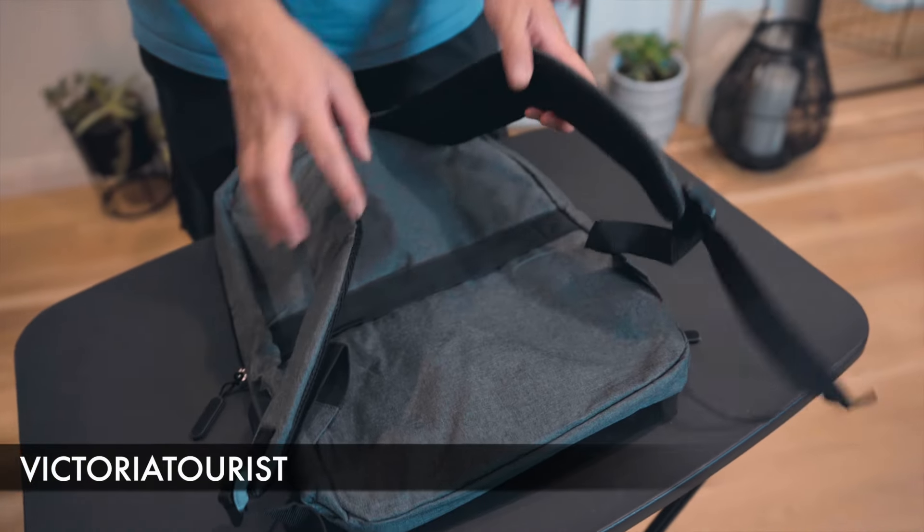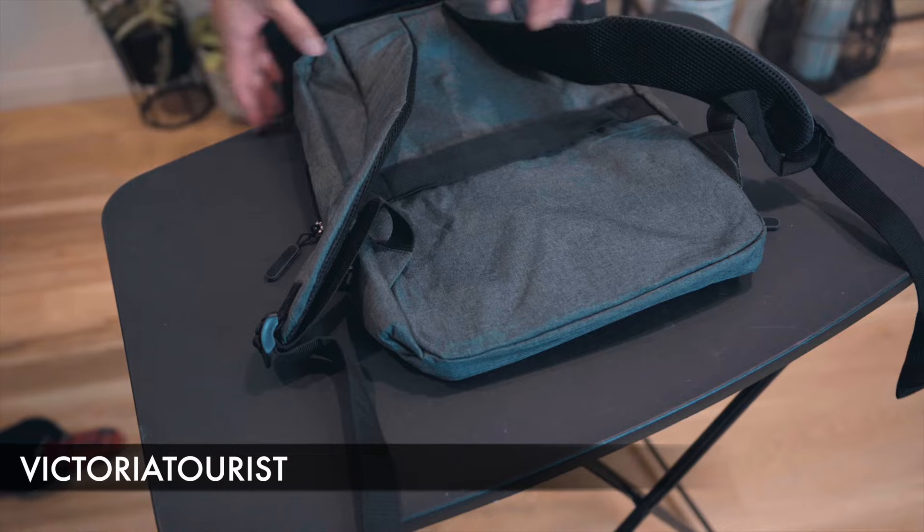You do have breathable straps, and there's also a strap here in case you want to attach this onto your check-in or carry-on luggage.